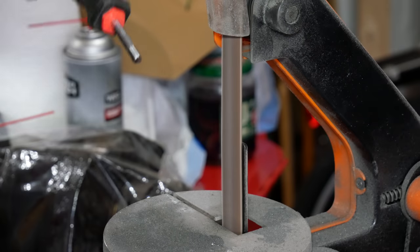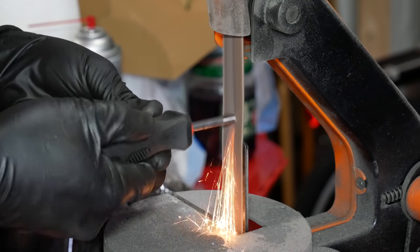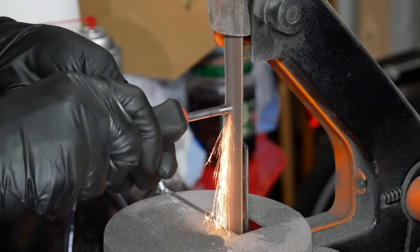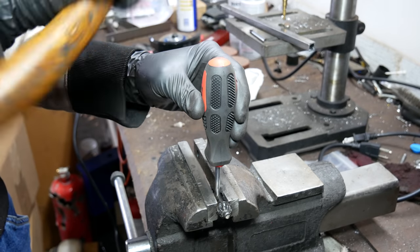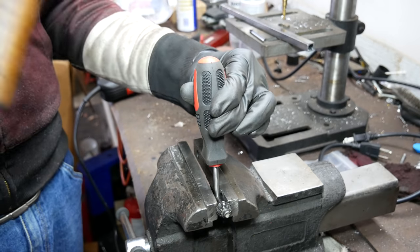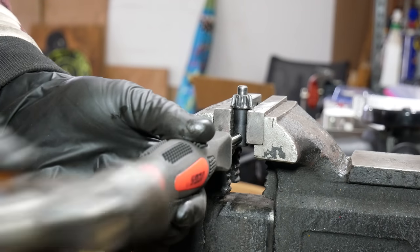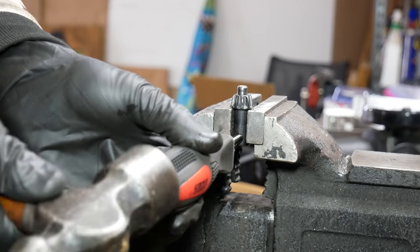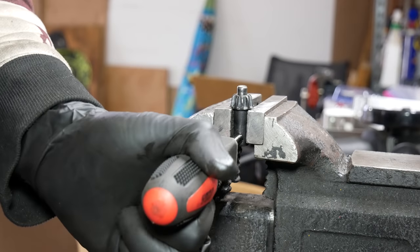The extra bonus is the zing those steel filings give to your lunch. Once we got the shaft of the screwdriver to approximately the right size we tried to do a test fit, but clearly it still needed some more work. So after more sanding we did another test fit — still a little bit too big. Then I went back and did even more sanding and this time got a little bit more aggressive when driving the screwdriver handle through it, and it was a nice tight fit.